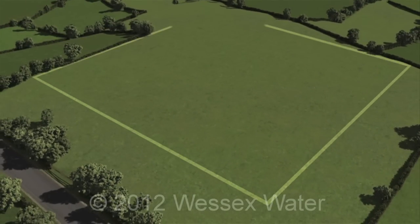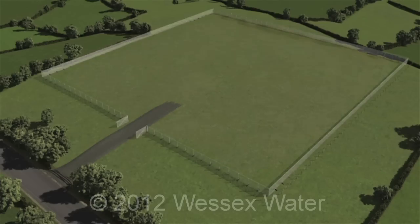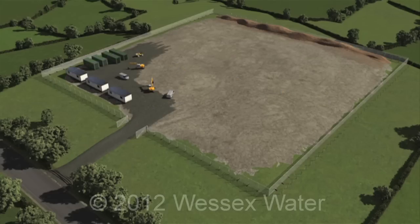The first stage of work involves fencing off an area of land and improving local road connections. Topsoil is removed and stored on site to be used for landscaping once the work is done. Offices, parking and a storage area are set up for use throughout the construction period.